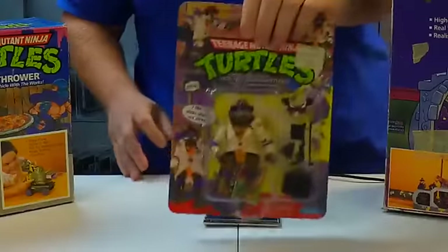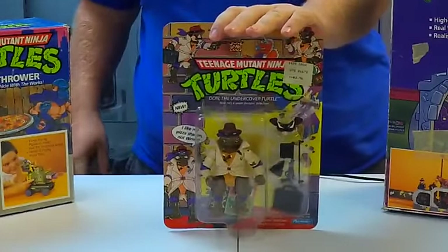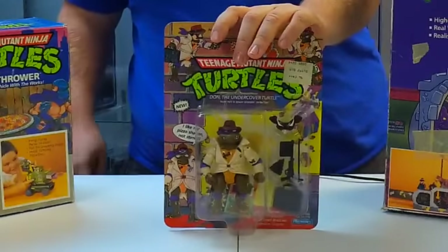I love this one — check this out. This is Undercover Dawn. Undercover Dawn had a trench coat. You guys will remember that Raphael went out in a trench coat in the original Ninja Turtles movie.